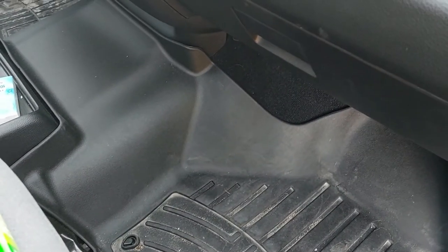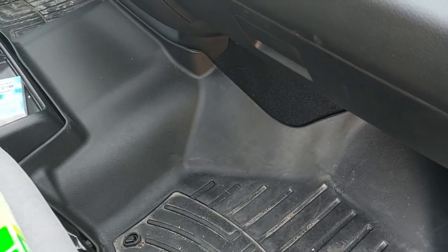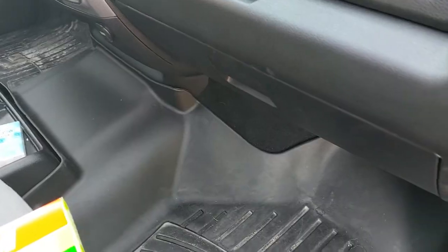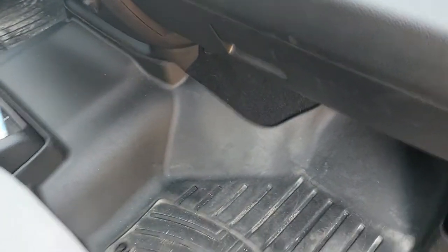I'm going to be showing you guys on my 2021 Dodge Ram Classic. This should be the same for all the fourth generation Dodge Rams and I believe some of the newer ones as well. I went and picked up this Fram cabin air filter from Canadian Tire.